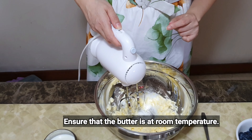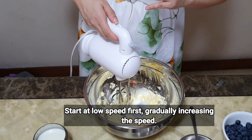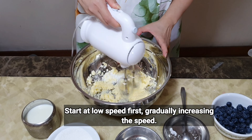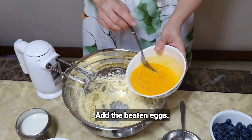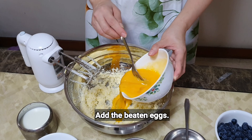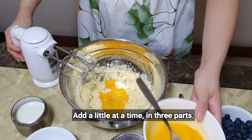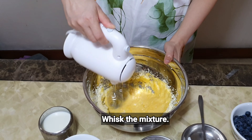When you're doing this, ensure that the butter is at room temperature, otherwise the mixture would split. Start slowly first at low speed and gradually increase the speed as you go. Next, I'm going to add the beaten eggs, a little at a time in three parts.